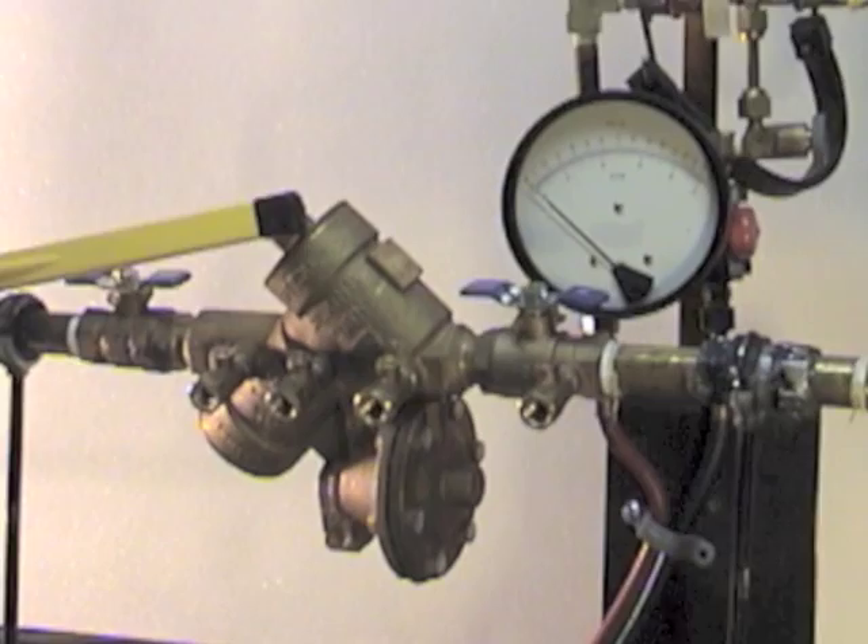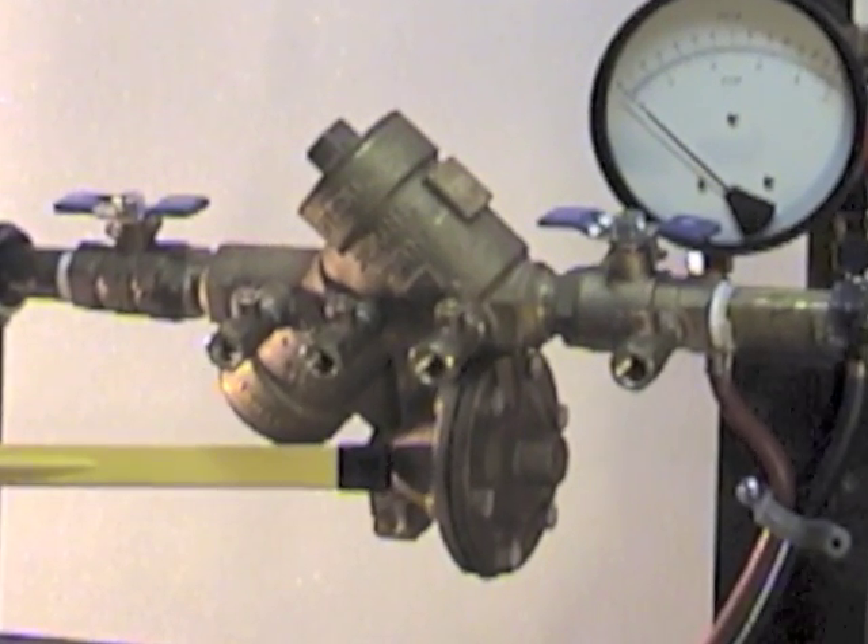It has two check valves — check valve number one and check valve number two — and it has a relief valve.